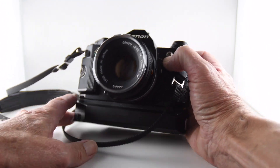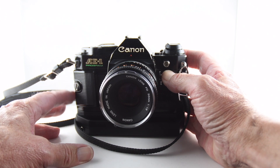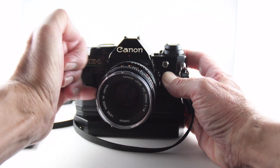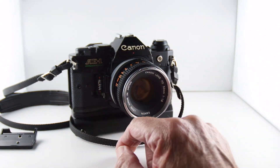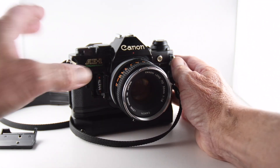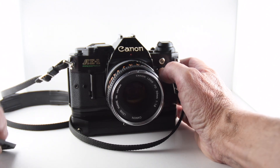The Canon itself requires a battery to operate, and we get to the battery by taking the sports grip off, which then allows us to see the battery compartment. It's a single 4LR44 battery, six volts. Then close the door and put the sports grip back on.